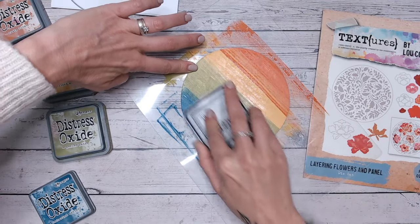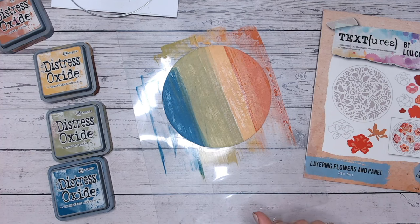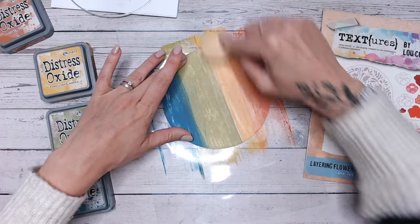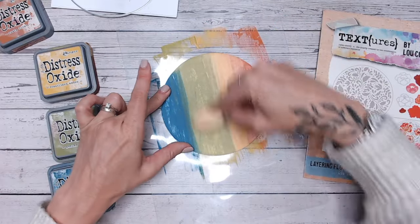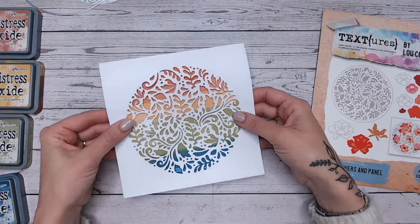It gets a little bit messy on the fingers but we're not worried because we're not going to see this completely. What I tend to do is just go like that, and then I take one or two of the colours that are similar and just roughly blend them and give the brush a little bit of a wipe afterwards.